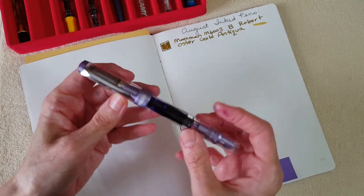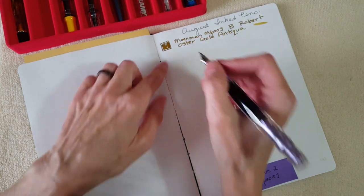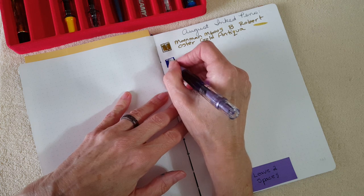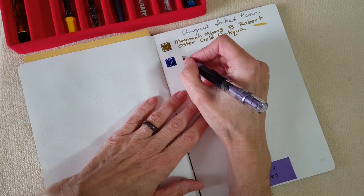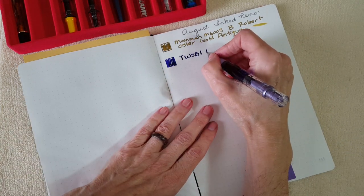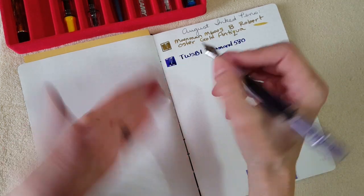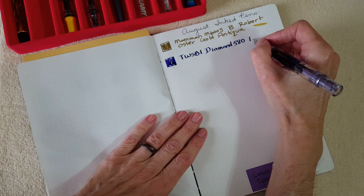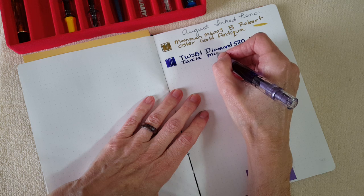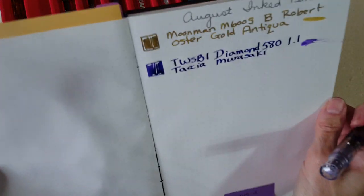Next is the beautiful TWSBI Diamond 580 in purple — the pen friend gift with a stub nib. Writing Tasha Murasaki. I'm leaving two square spaces and writing in the pen name. I just love this ink. I have issues holding the pen correctly with a stub nib, so I just have to keep practicing — that's why I've been using them for letter writing a lot, just to practice.